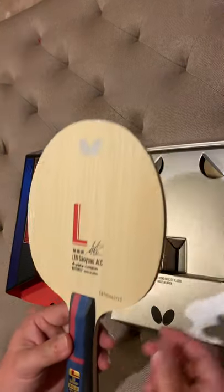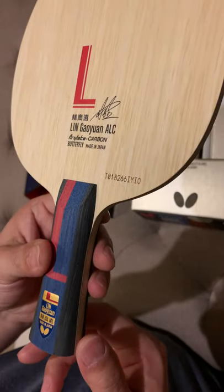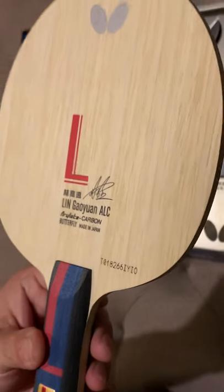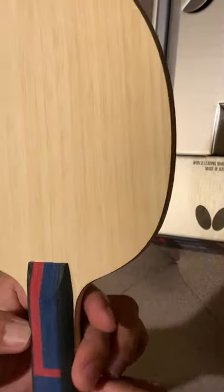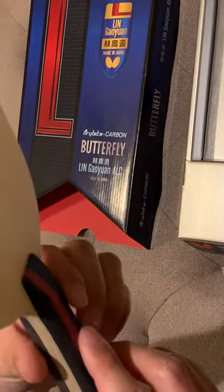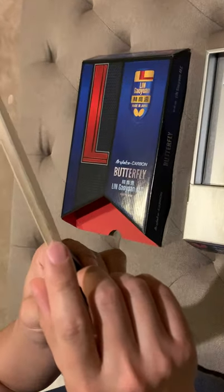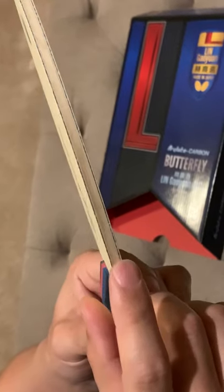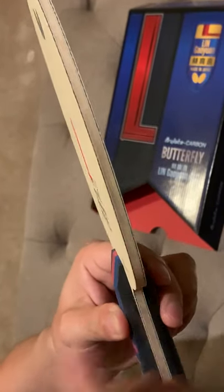Let's look at the surface — it's a little white, maybe compared to the face color. This is a TT series, and this is the other side. It's a five-plus-two carbon construction — blue ALC, blue air-related layer carbon.